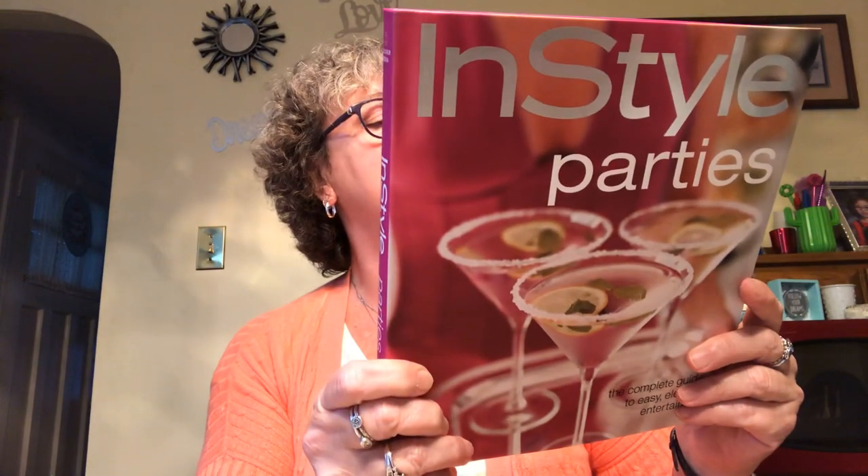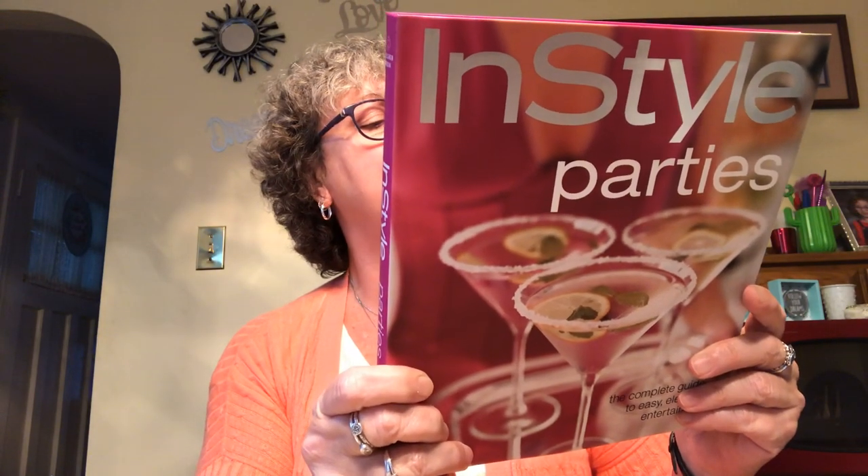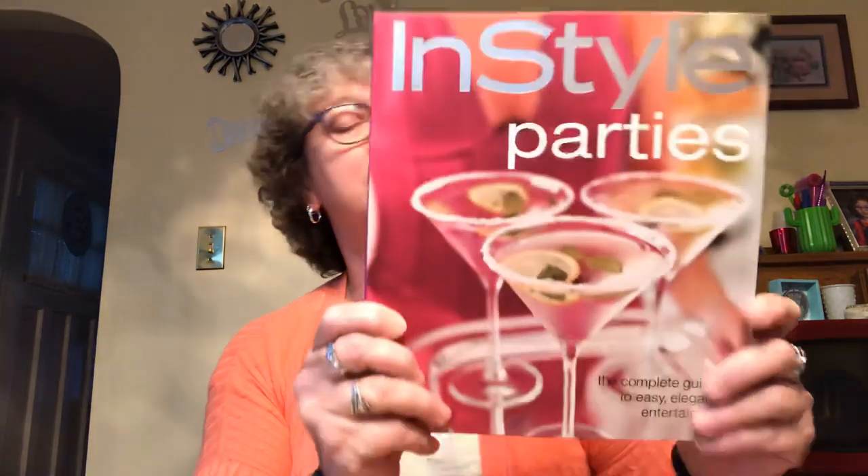It says: want to throw an A-list party without spending heaps of time and money? The complete guide to easy, elegant entertaining. Includes how to stock the bar and serve cocktails, navigate a wine shop and choose the best beer, plan a menu and feed a crowd. I read that quick and I thought it said feed a cow! Plan your timetable and shop efficiently. Pick music and decor to go with your party theme. So there are other books that go with this for dinner parties, holiday parties, occasions, theme parties, and summer parties. Great book.